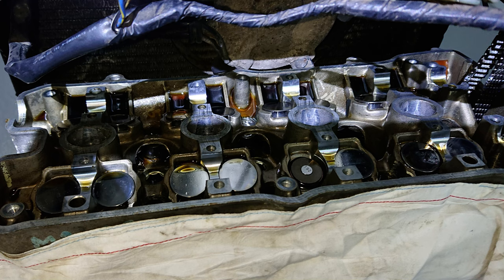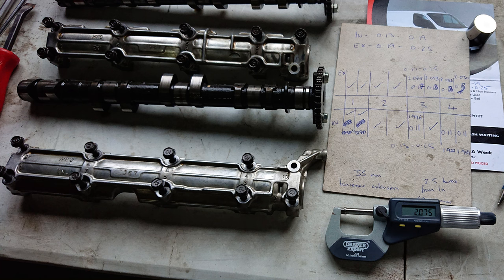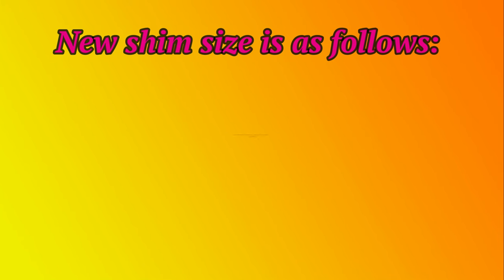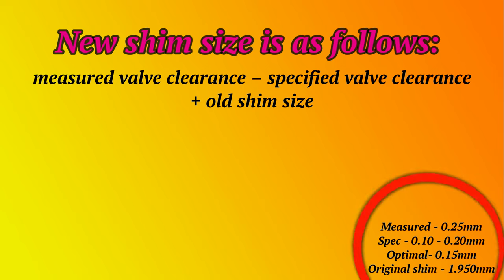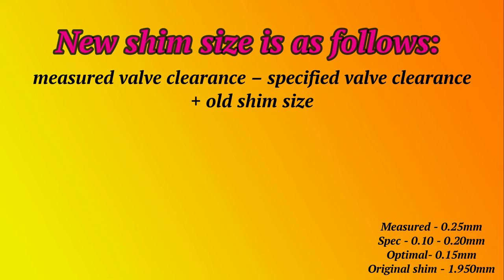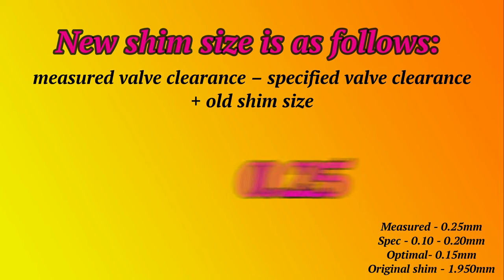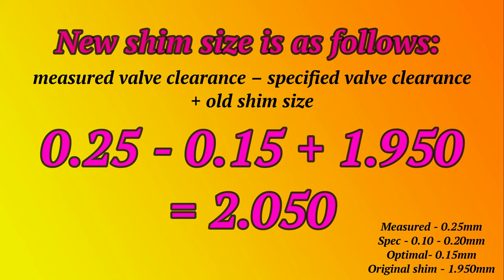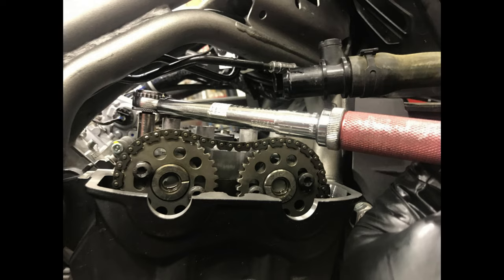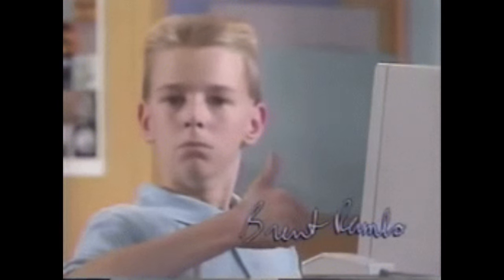If we had measured an incorrect clearance, on this particular engine the first job would be to time it up and remove the camshafts. We would then measure the original valve shim fitted in the valve with the wrong clearance. Once we have this information, we use this formula: measured valve clearance, minus the specified valve clearance, plus the old shim size. In this example, we measured a gap of 0.25mm. The specification is 0.1 to 0.2mm, giving an optimal size of 0.15mm. The original shim was measured at 1.950mm. So: 0.25 minus 0.15, plus 1.950, gives us a new shim thickness of 2.050mm. We can then order the new shim, install it, refit all the cams, time it up, turn the engine over and recheck the clearance, and everything should be well within spec.